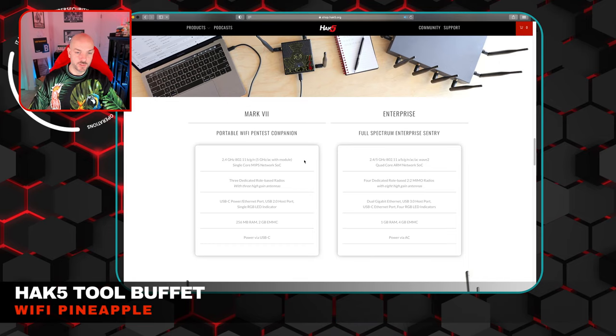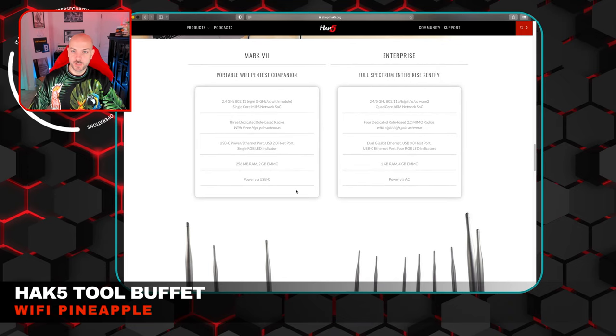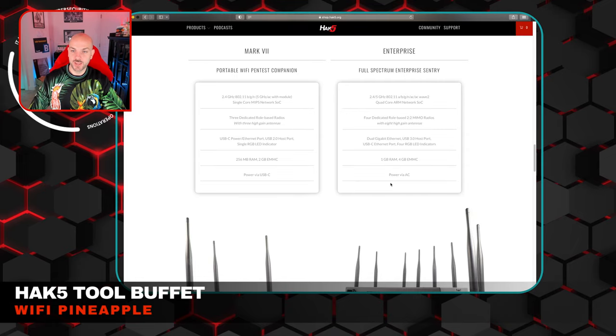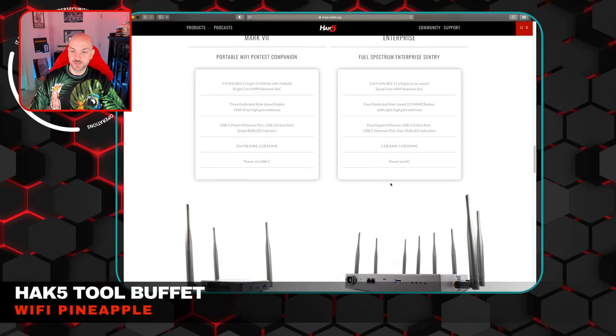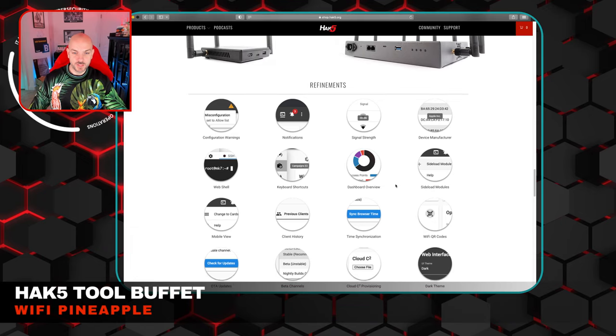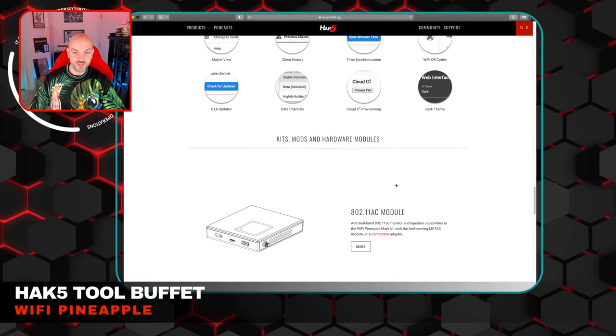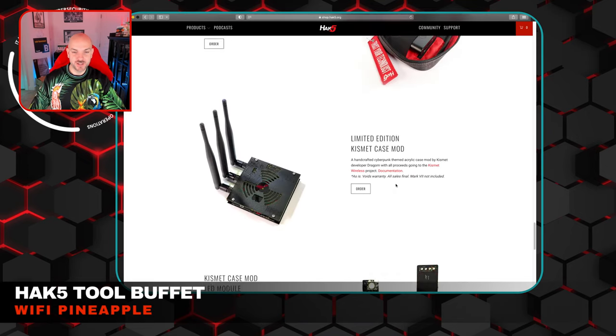They kind of have a breakdown of the actual technical specs of the box itself. I have not used the enterprise version at all — the fact that it has eight antennas on there is pretty wild, should be pretty strong. This is definitely one of those Hack5 tools that is pretty easy to test out. You can use it on your own network at home — obviously don't use it against your neighbors — and you'd probably be pretty good to go.